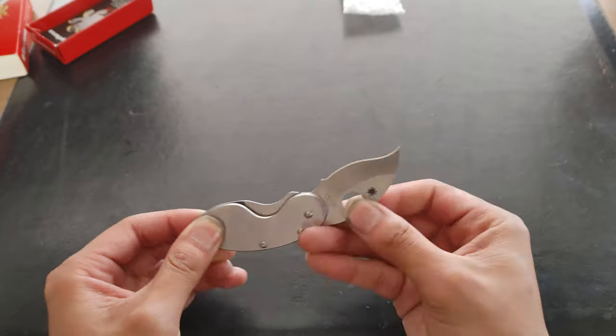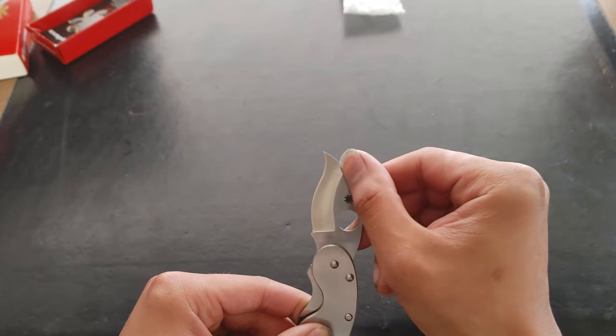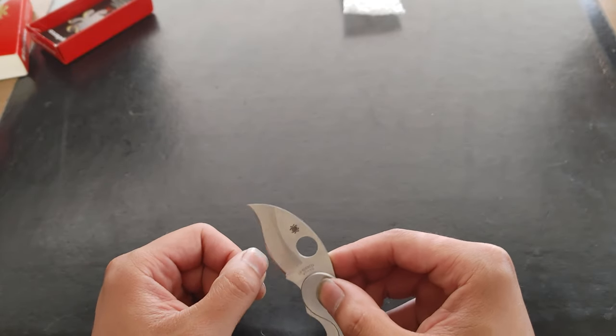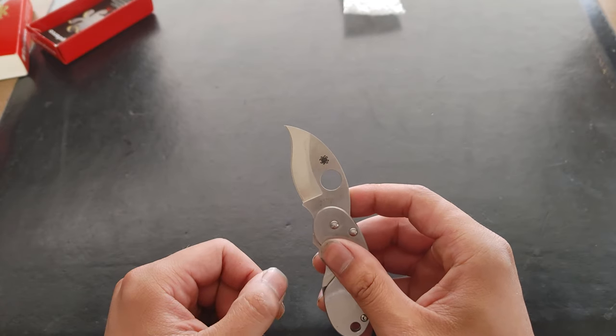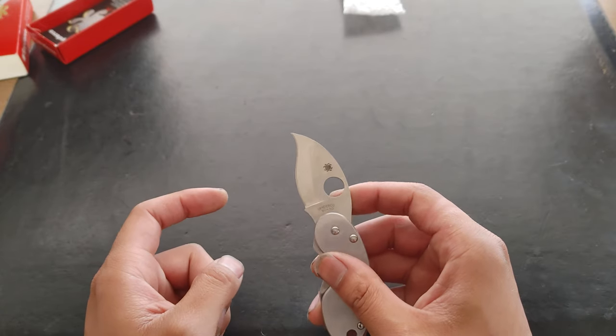There is a serrated version. And because it's curved, the material has nowhere to go but to hug the blade more. So this is a very good cutter. And because it's curved, it actually has a longer cutting length than it does blade length.